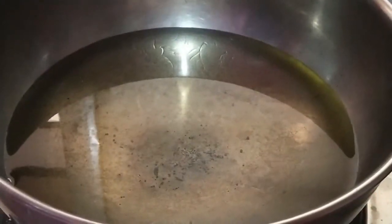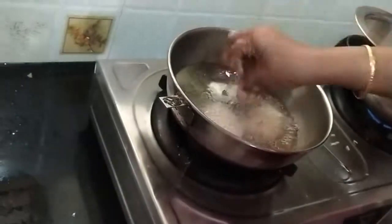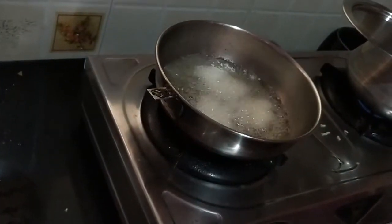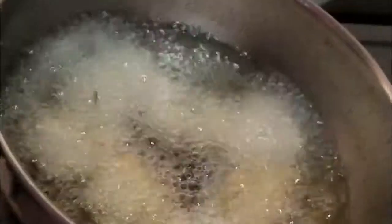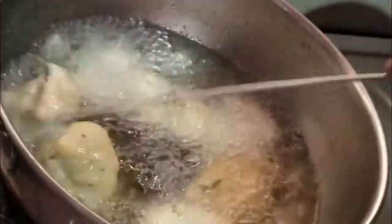Now add oil in a kadai. Make sure the oil is not heated too much. I'm taking the help of my mom to prepare these vadas. Make sure the flame is on medium and be patient while cooking this.